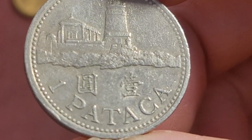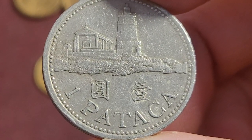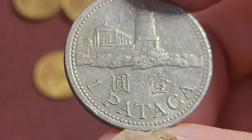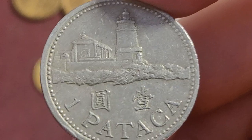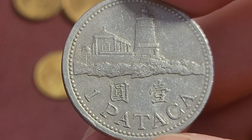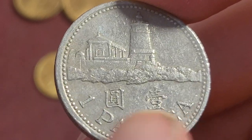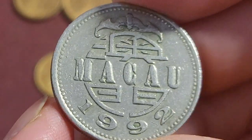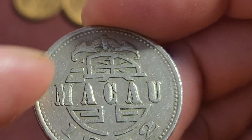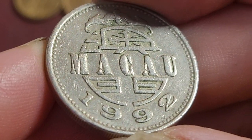This coin is probably equivalent to about 20 cents depending on the exchange rate. Last year they actually issued coins dated 2010, but you can still get them. This one has the Guia lighthouse, with the denomination in Portuguese and Cantonese — 'yapman' — and we also have 'ou mun,' which is just Macau.